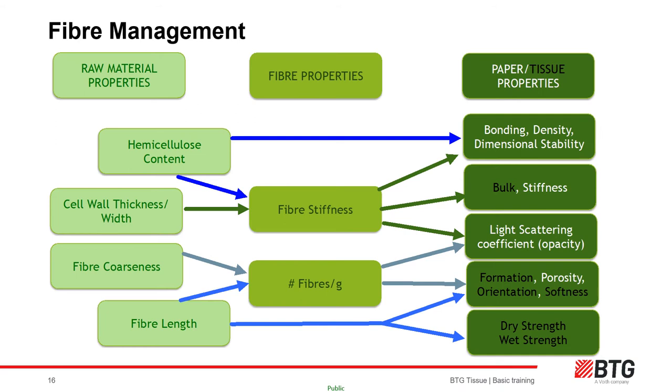From fiber morphology, we can start to understand the science of paper making, and tissue in particular. Hemicellulose content contributes to bonding and stability as well as adhesion on the Yankee cylinder; it can also help bulk out the fibers. Cell wall thickness and fiber width directly affect bulk in tissue. CTMP and softwood fibers are used where a high bulk-to-weight ratio is required. Fiber coarseness feeds directly to formation and porosity. More importantly in tissue, it is how we develop maximum softness — hence eucalyptus is a very important raw material.